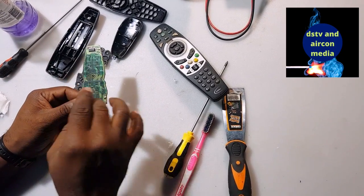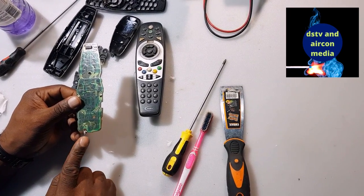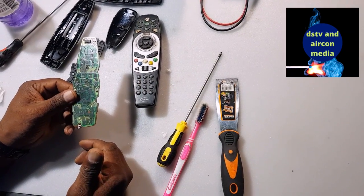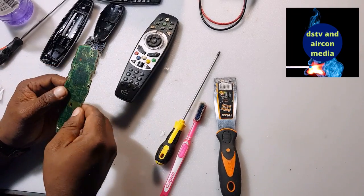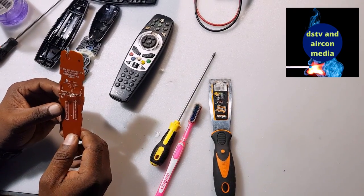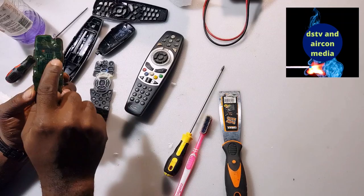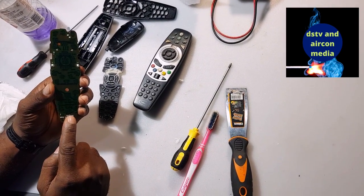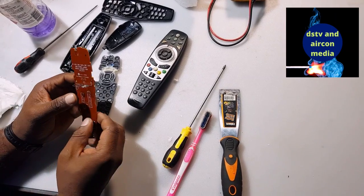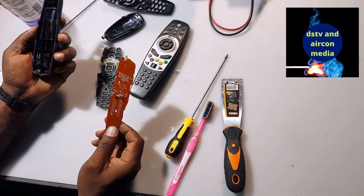The dirt goes inside the buttons and sits on the board, stopping your remote from working — that is the first issue. Or the sensor communication has a dry joint — that is the second step. After cleaning, check your dry joint. And if the main circuit is damaged, in that case you have to buy another remote. So the causes are: dirty keypad, dry joint on a component, or a damaged IC — in that last case, buy a new remote. Also check the battery, because batteries lose power over time.